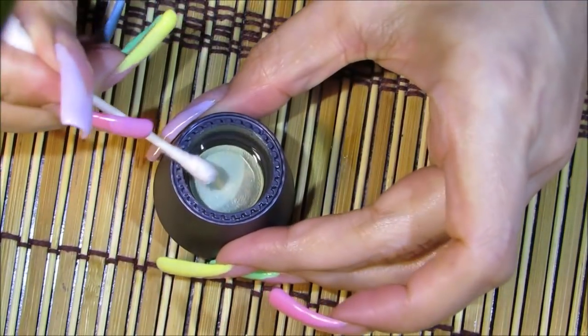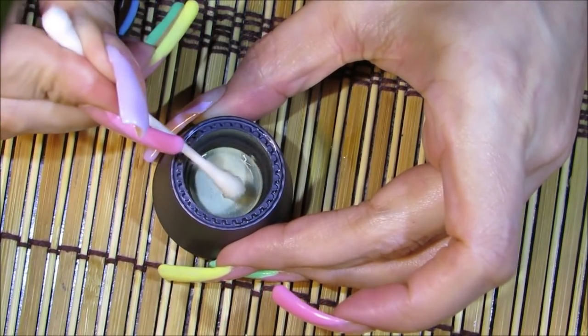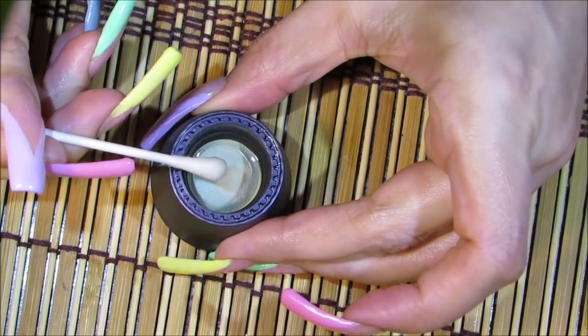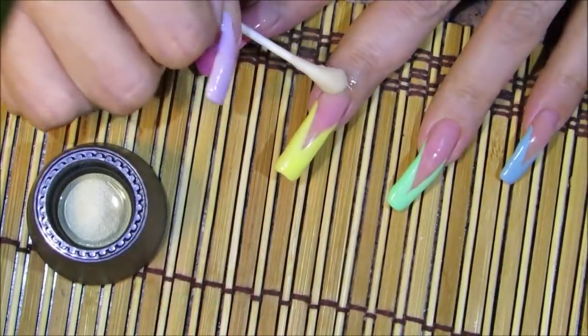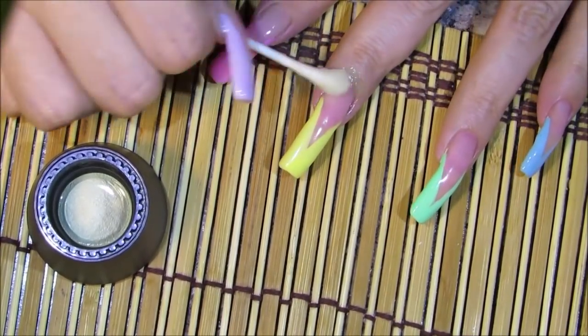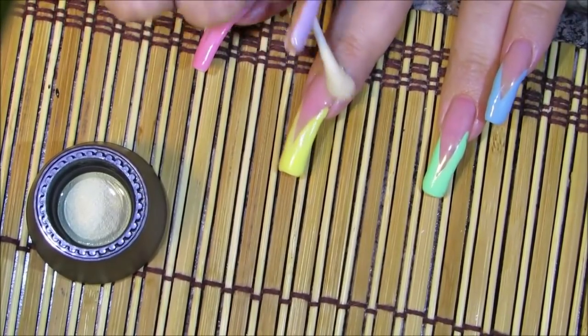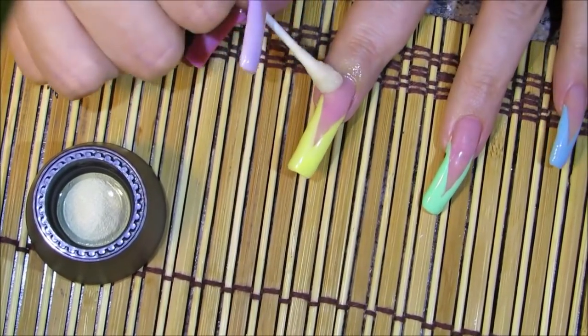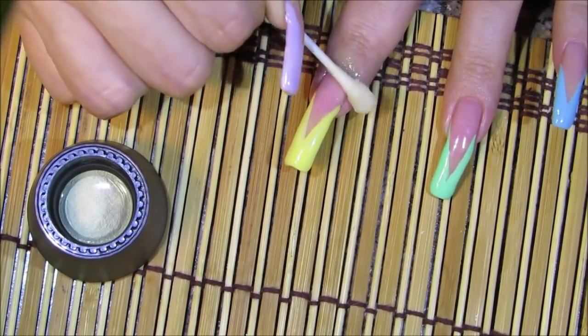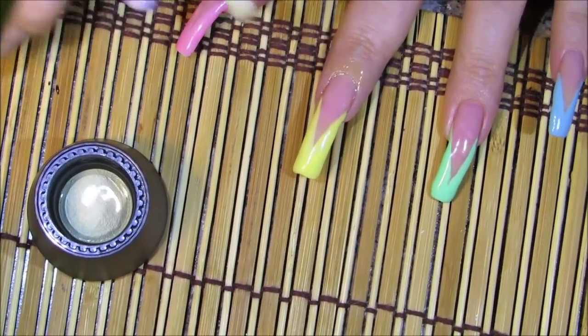I'm just taking the cotton swab and removing the nail polish top coat over the cuticle area only. As you can see, I can't see a defined line where I removed it.